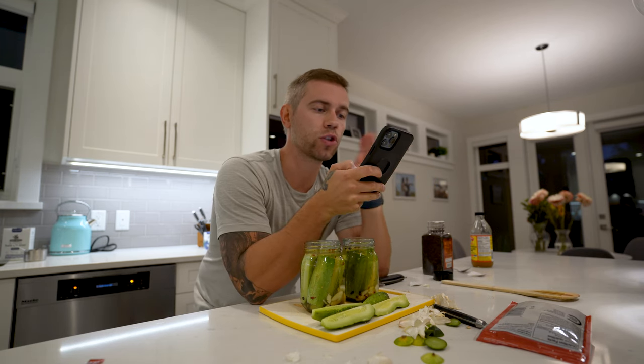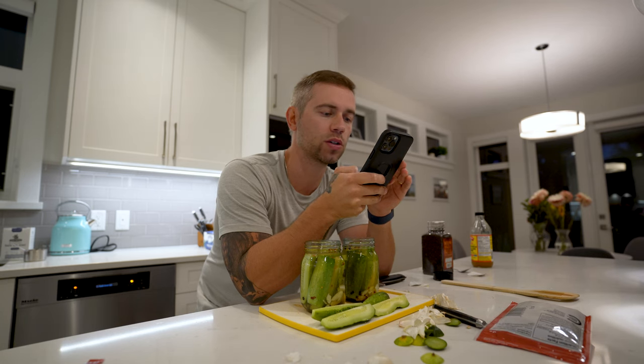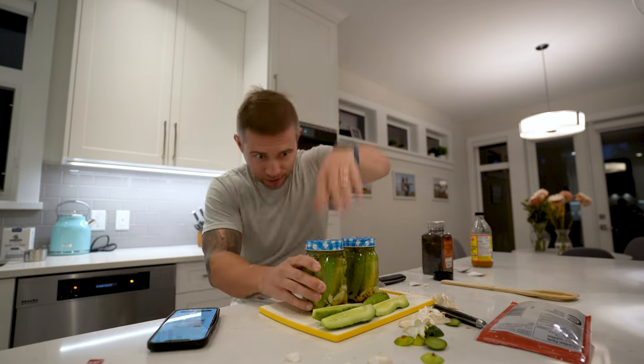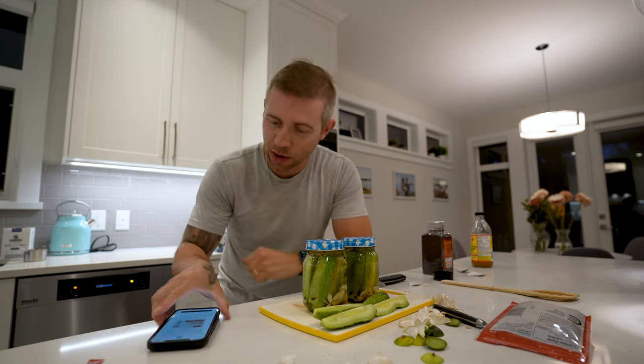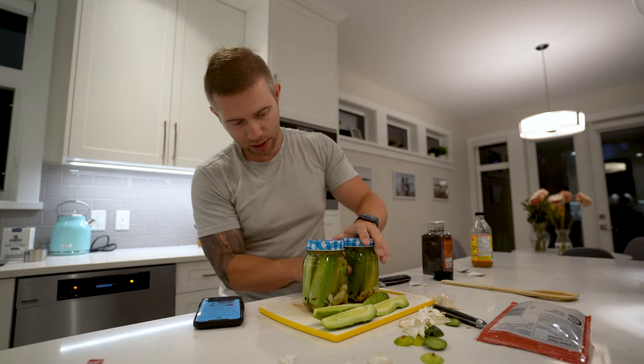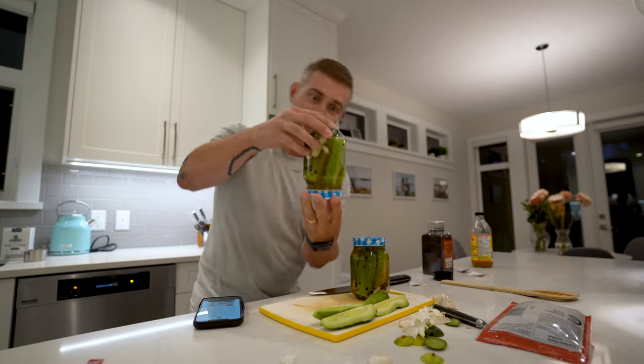Oh yeah, my lids. If processing jars for shelf stability, lower jars into your processing pot. If you choose not to process your jars, let them cool before putting them into the refrigerator. Let the pickles rest for at least one week. Fully disappointed — I was expecting to have pickles tomorrow. I'm gonna do like that guy does on TikTok. Look at that — there's going to be pickles in a few days. Nutrition facts: 28 calories per pickle and a ton of sodium. It looks like I've let them cool. I'm gonna give them a shake to move around all these spices. This is actually a lot of fun. I might do this more often. Pickles. Done.